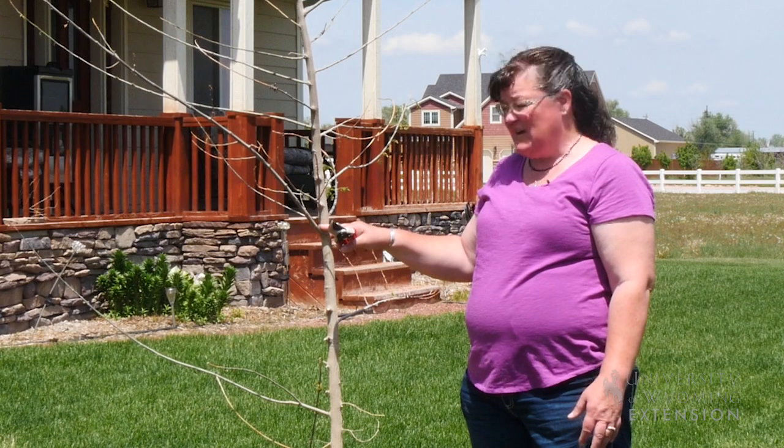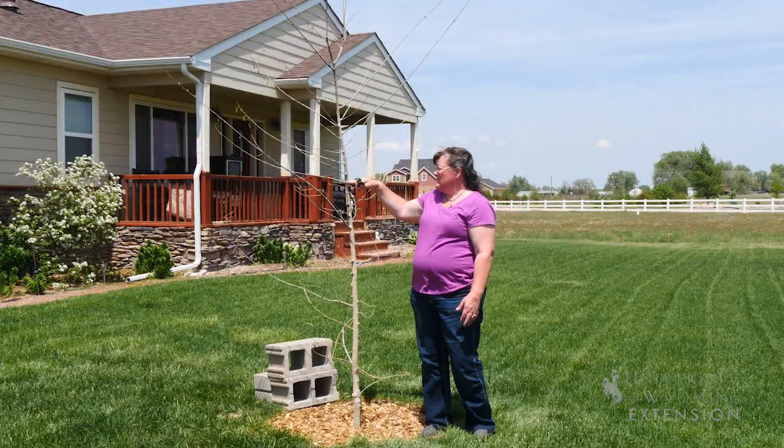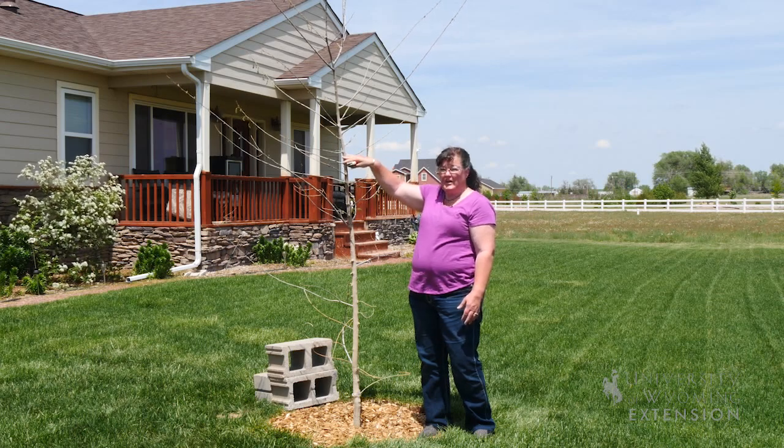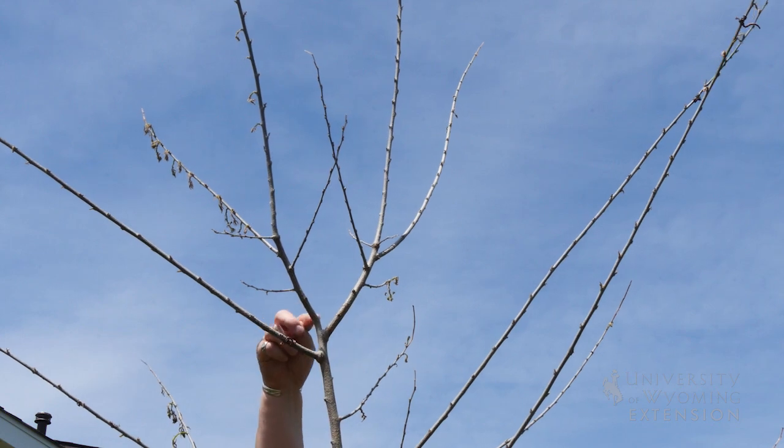We'll probably eventually establish a branch in this area, but we could go up to this level, or the homeowner could choose to go even higher, with everything below the permanent branches coming off at some point in time.